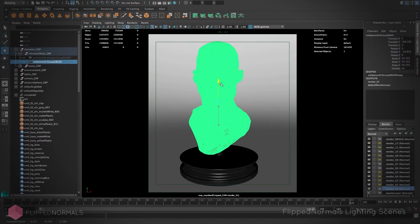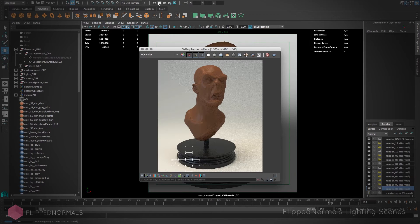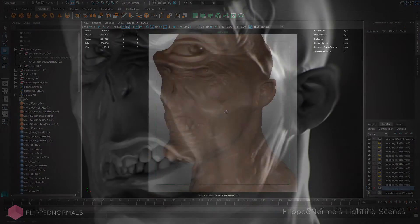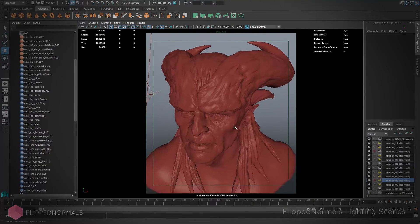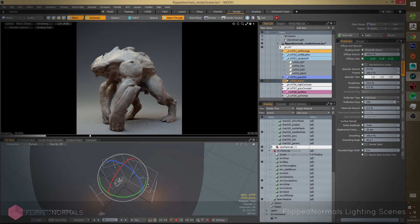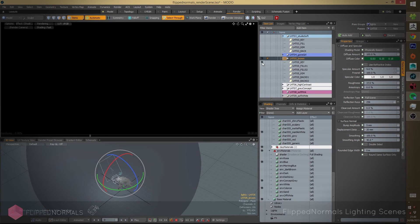We even included some bases, so if you have a specific character or you want something to feel more clay-like, you can mount it on top of one of the bases and render it out with a turntable, and it's gonna look just as great. This lighting setup is really for anyone. You're not restricted by any sort of technical difficulties — you don't need specific knowledge of either the software or the package that you're rendering in. Just drag and drop your model in and start rendering.